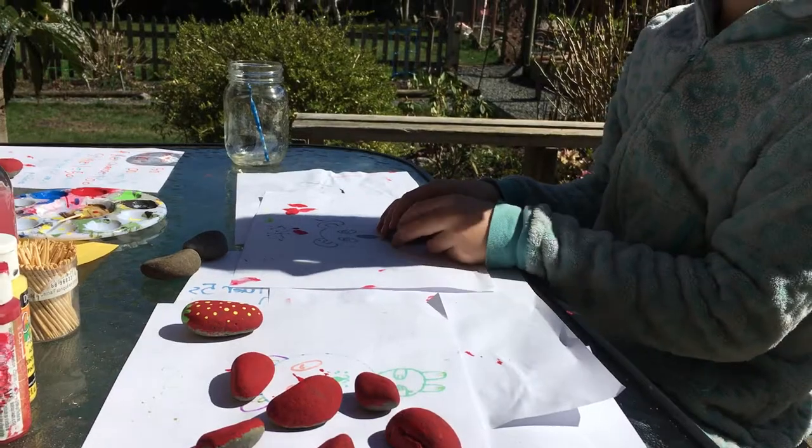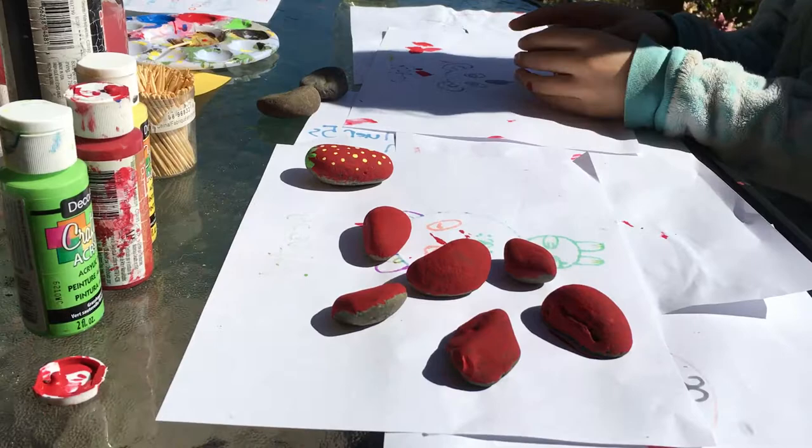Hello everyone and welcome to Crafty Kids Corner. Today we are going to be painting rocks — me and my mom did this earlier.